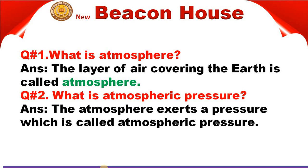What is atmospheric pressure? The atmosphere exerts a pressure, and that pressure is called atmospheric pressure.